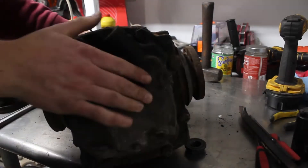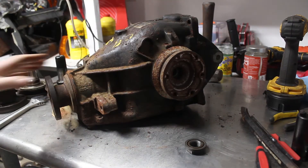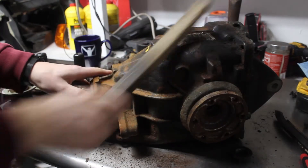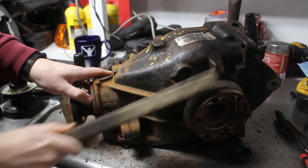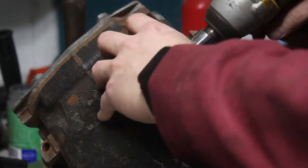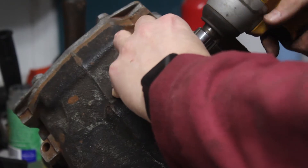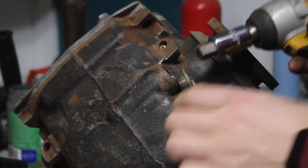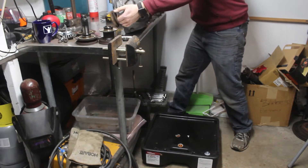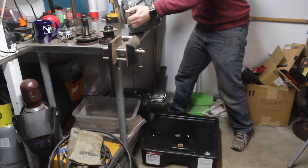This is a 3.46 ratio differential off of a 325i automatic. I started off by cleaning up a bit since I want to be more careful with this differential and don't want any stuff getting inside of it. I popped the drain plug off and drained all the old fluid out, and it only missed a little bit.